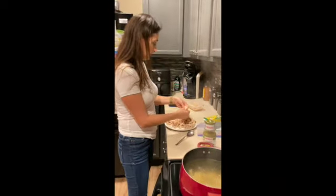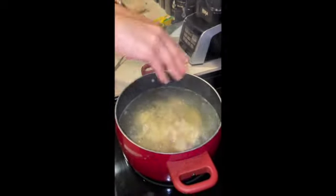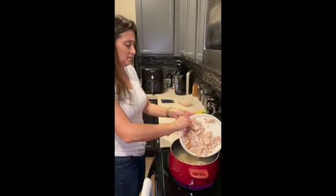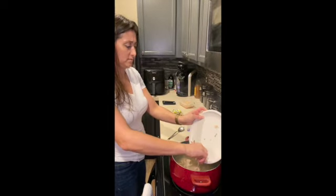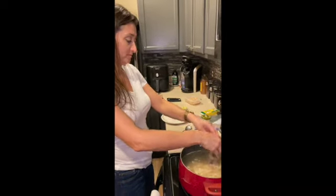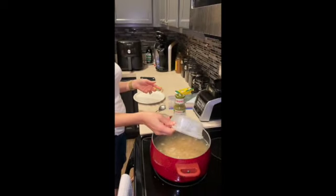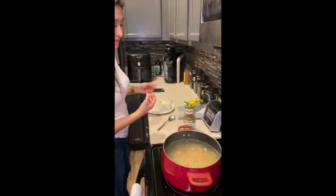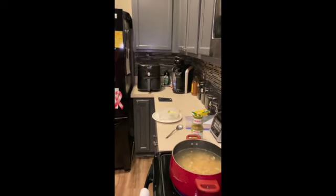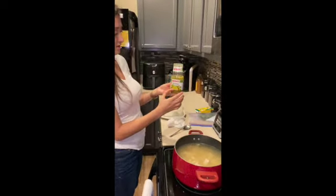All the chicken goes in — every single piece. Here's our soup, it's looking delicious! Then we add white beans — one can of white beans, not two. Let that sit for a little bit to come to a boil. Now the secret ingredient: the green salsa verde — we're going to put the whole thing in.